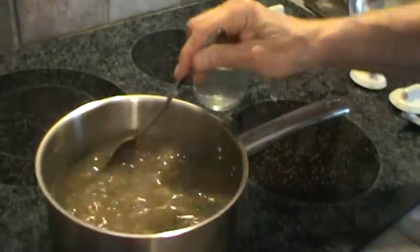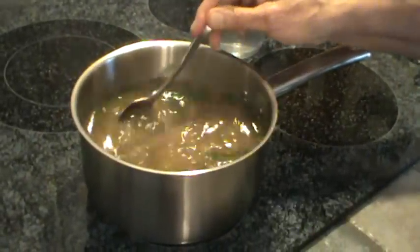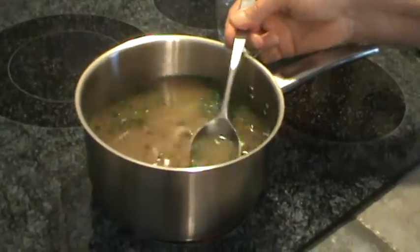Again, you want to keep stirring this. Now this is going to cook the chives a little bit — see how pretty they look? They're real green.